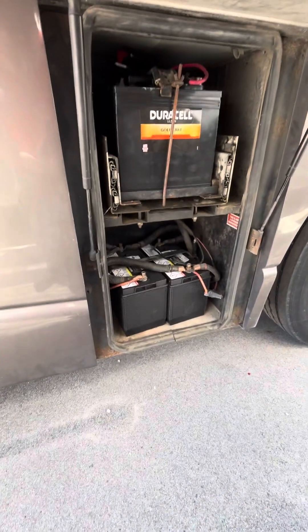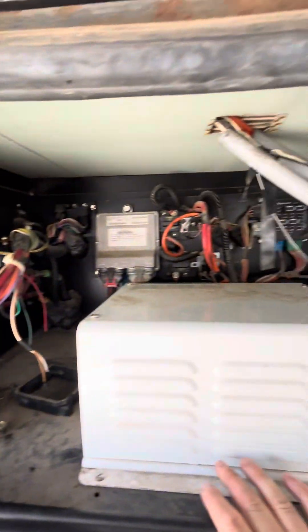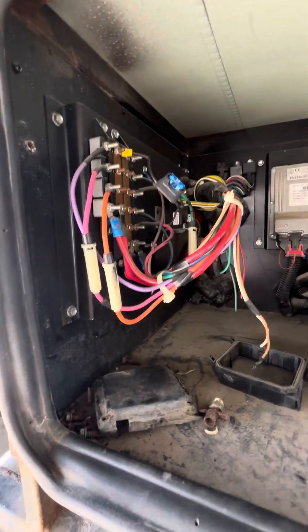New batteries we put on it. And this is the inverter. So they cleaned up some of the wires back here pretty good.